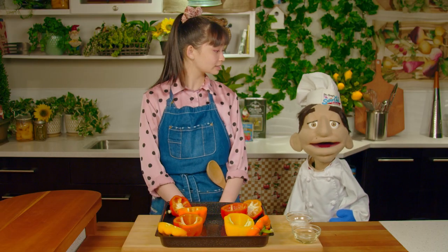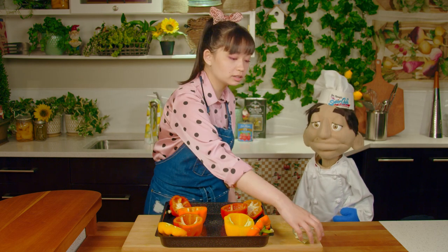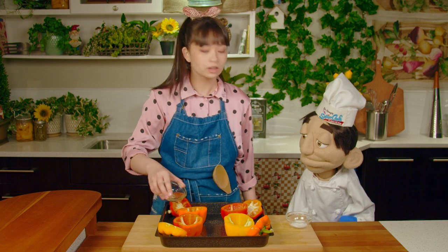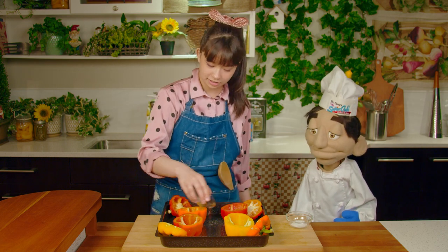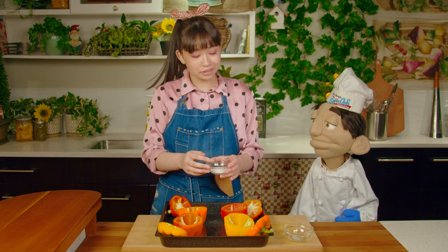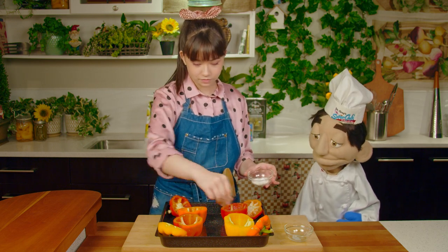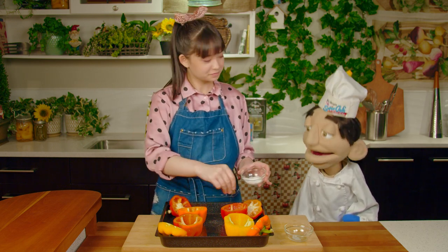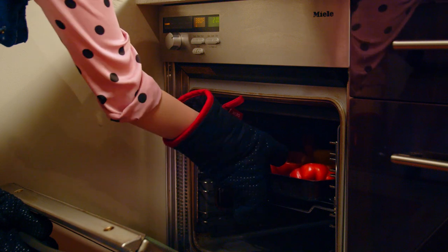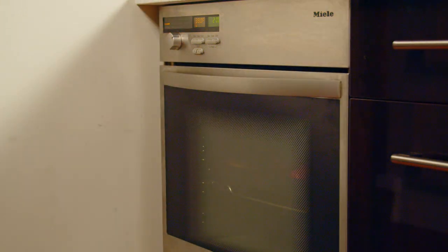Now we're going to prep the bell peppers for the oven. I'm going to take the oil and drizzle it around — make sure you get it on the inside as well. Then I'm going to take the salt and sprinkle it. Excellent work, Lily. The peppers will go in the oven for 15 minutes at 375 degrees Fahrenheit. While they're cooking, let's work on our stuffing.